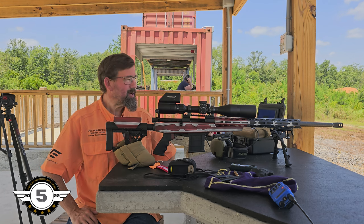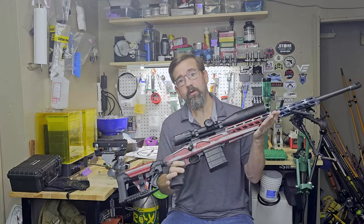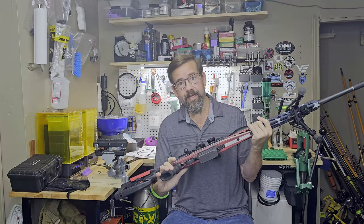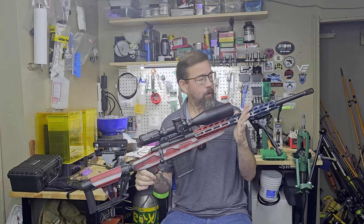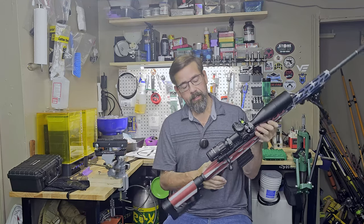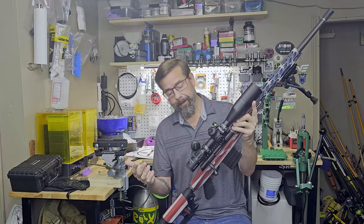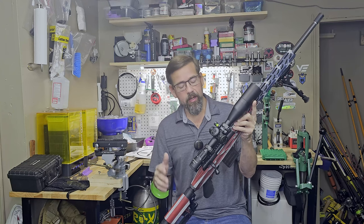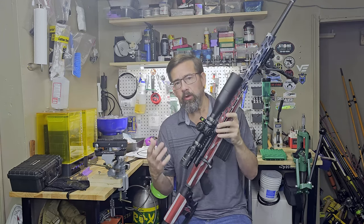Let's go downrange and pull these targets, and we'll talk more about it when we get to the shop. All right, everyone — we're back from the range. We did our testing on the Howell 1500 chassis rifle, American flag theme, 6.5 Creedmoor. This is the setup as you'd get it if you bought this rifle. You'd get the Nico Sterling 4-to-16 power scope — not a terrible scope, it's okay, but I'm going to have to get used to the reticle. There are some things I don't like about it.